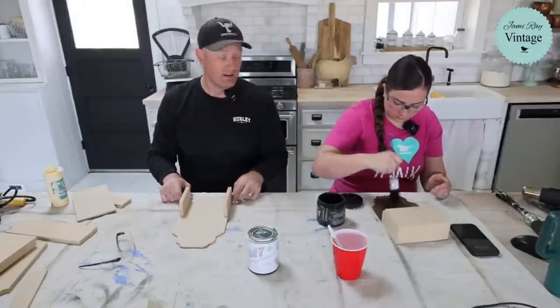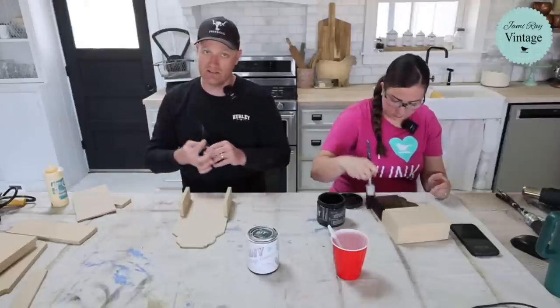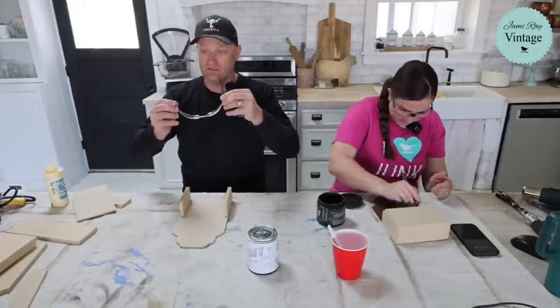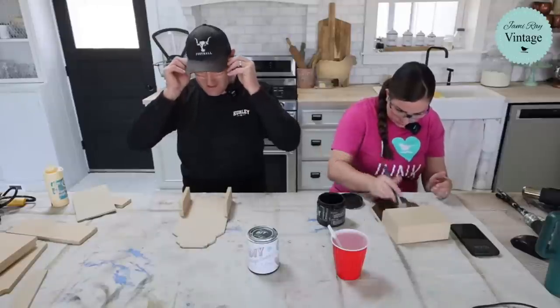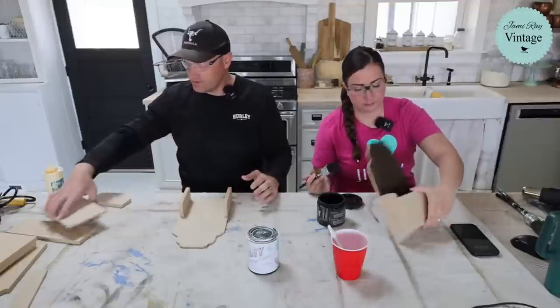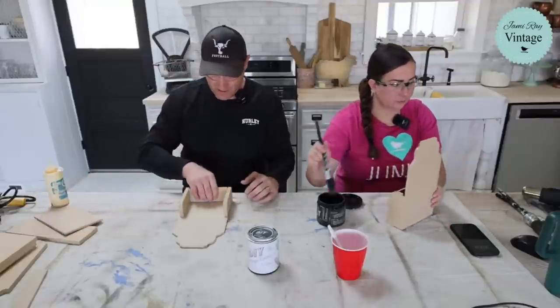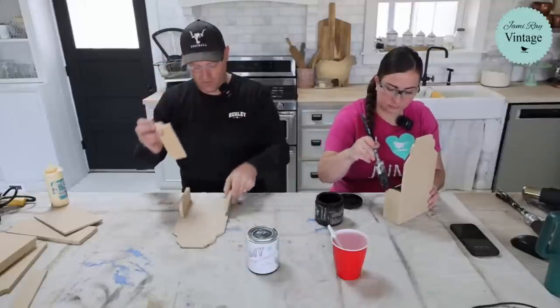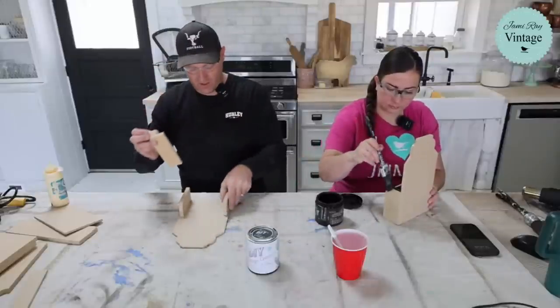I did nail these together. I'm going to take these pieces and glue them up together. These all looked like squares before I rounded the edges off with my jigsaw.